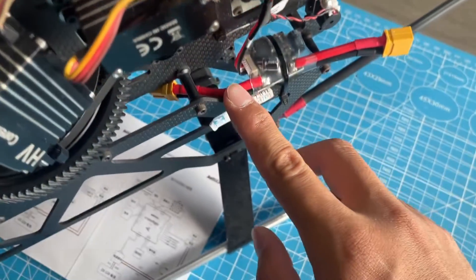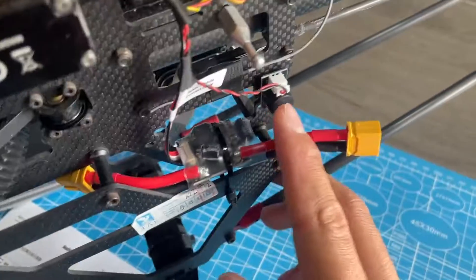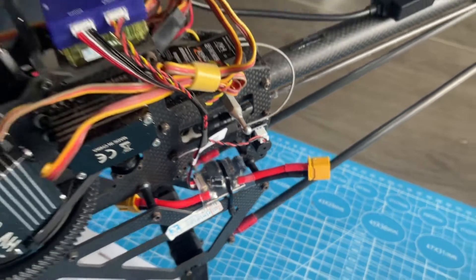Here are the power module and buzzer. The power module and ESC are powered separately, and the power module is installed at the back.